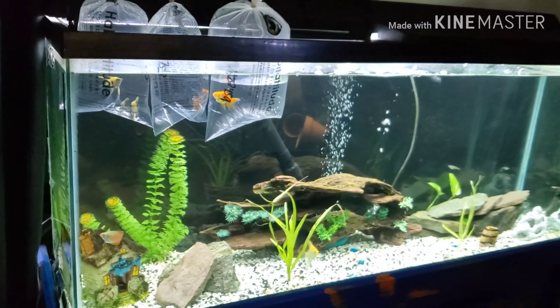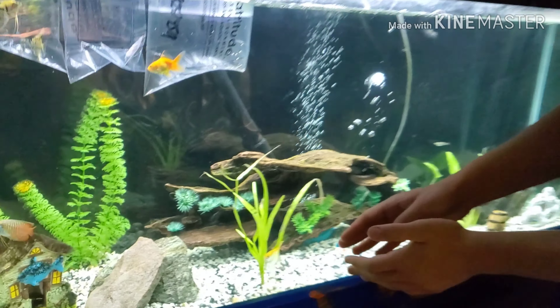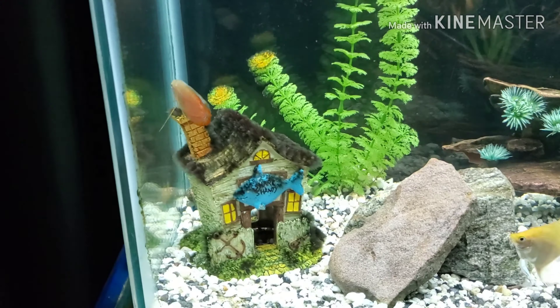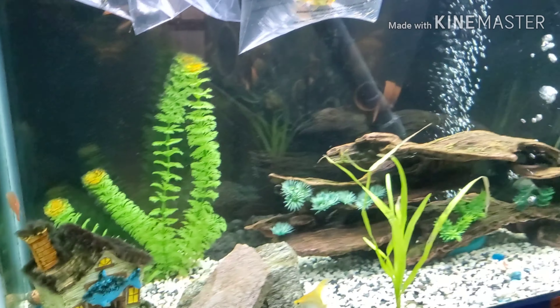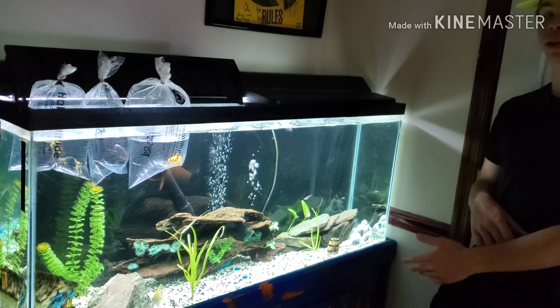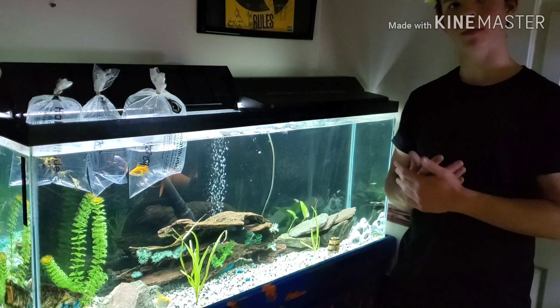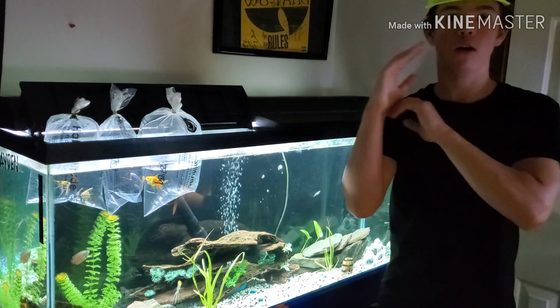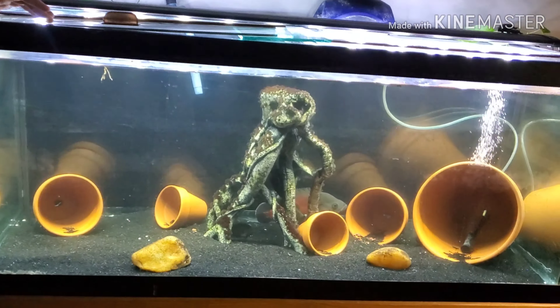As you guys saw before, we actually have one angelfish right here, but he's kind of lonely, so we got him three new friends. He's actually going to be the biggest angelfish. But as you guys can see, this tank is super empty. We used to have our convict cichlids, our warmouth sunfish, and our pike cichlids, but all of them are in the 75-gallon right now.